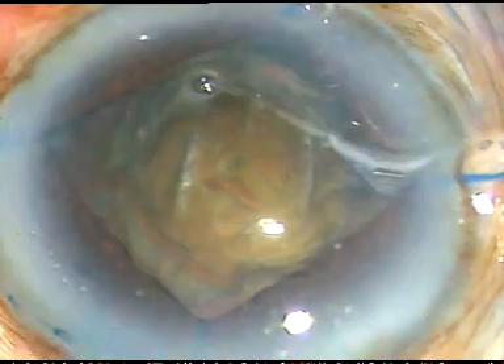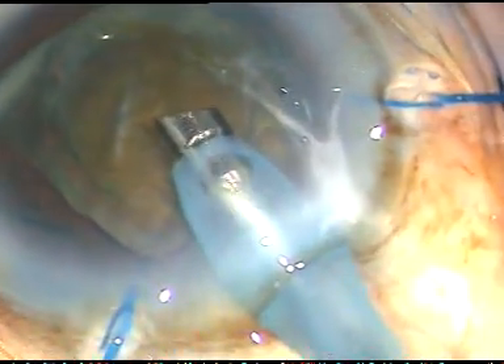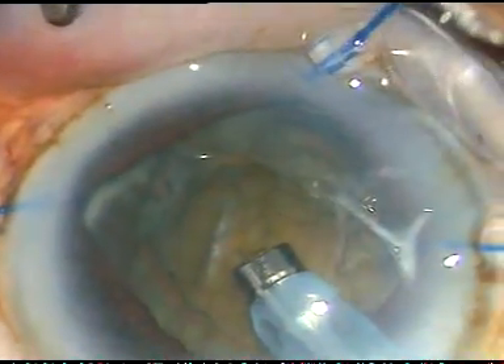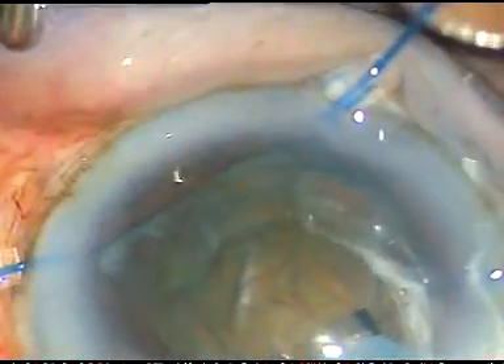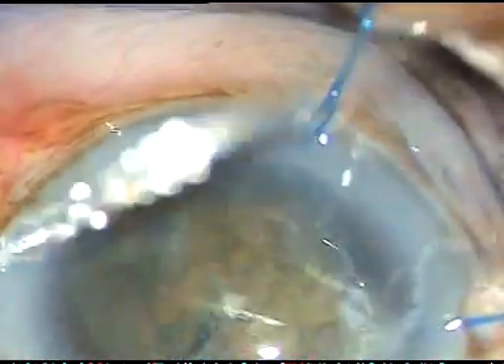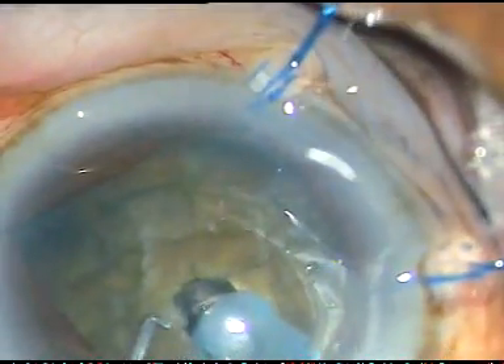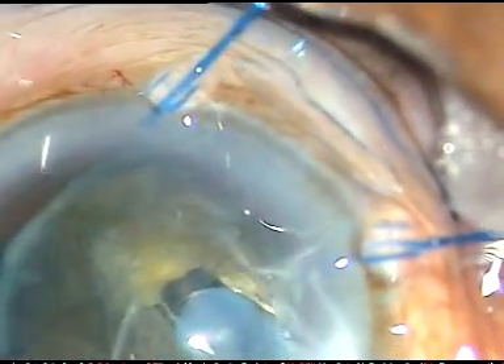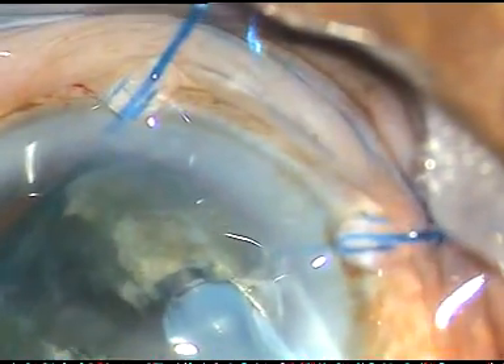When I do chopping and emulsification of the fragments, the bag will be supported and the remaining zonules will not get torn. In this case I am going to do a vertical chop. Just hold the nucleus, bury the phaco tip, bury the chopper very near to the tip, and chop the nucleus anteroposteriorly. This is vertical chop.